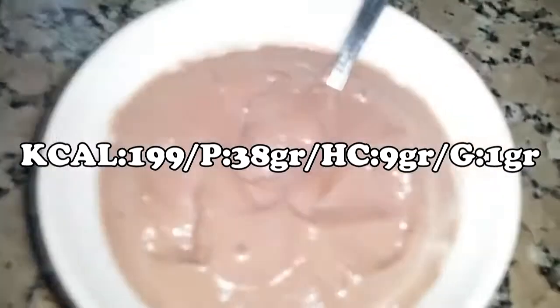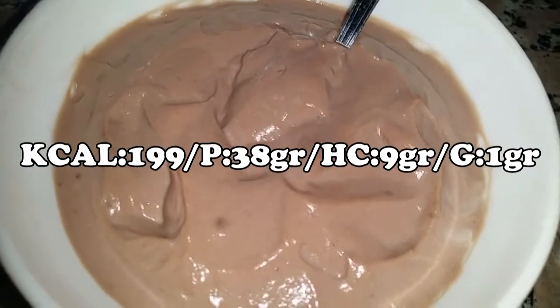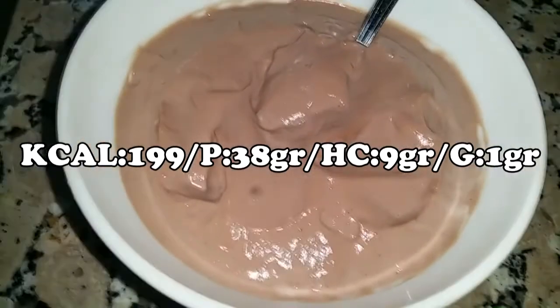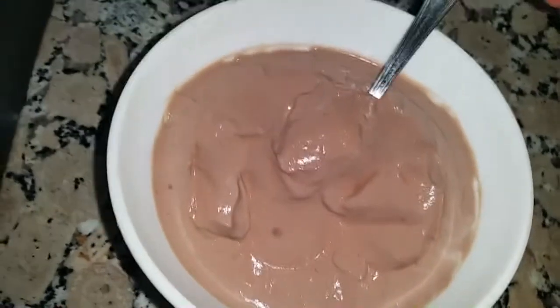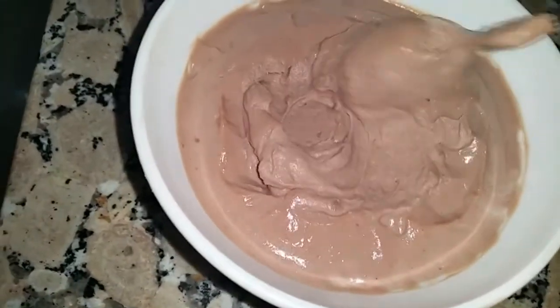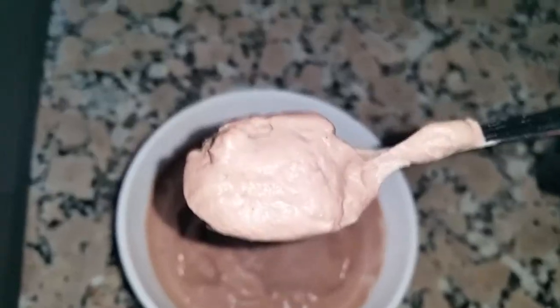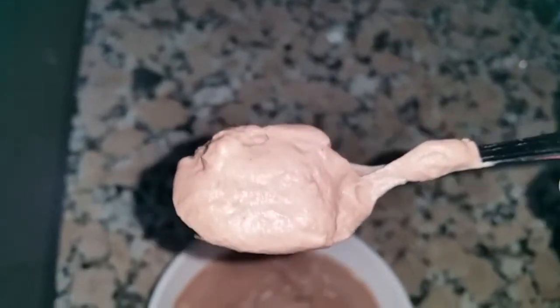Last meal of the day. I'll show it to you right now. 200 grams of skimmed fresh cottage cheese, with 30 grams of natural chocolate-flavored micellar casein. I've been adding water little by little until I got the desired texture — today a little thicker. This is... let's see if it focuses... this is amazing.